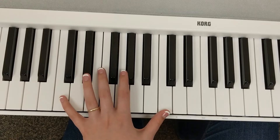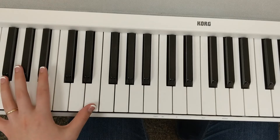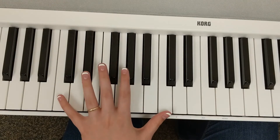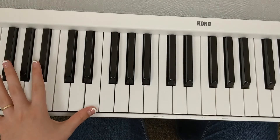Thumb on C, thumb moves down one step, and then thumb jumps down a fifth to E — and you can see that finger five does the same thing. So C, B, and then E, which is out of frame on my camera.